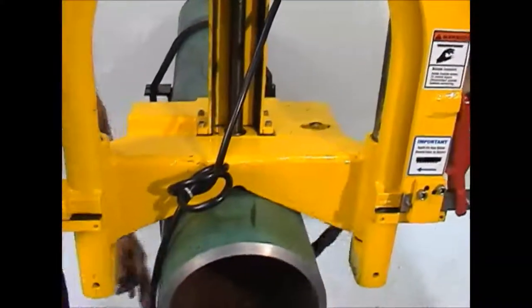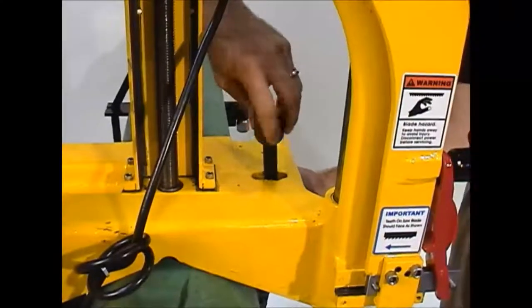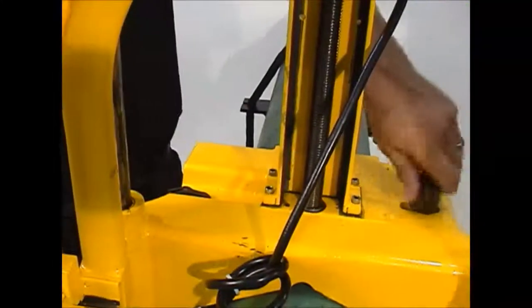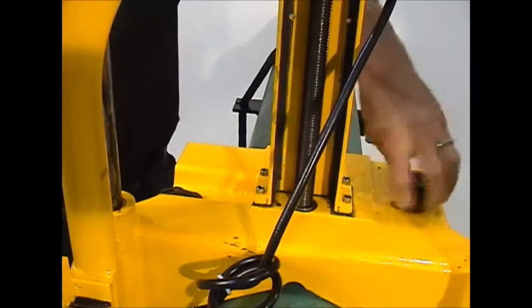Once the guillotine pipe saw is in the desired position, wrap the clamping chain around the pipe belly. Pull the chain tight, engaging the closest cross pin all the way in the slot provided. Tighten the nut on the clamping chain screw until the machine is solid on the pipe.